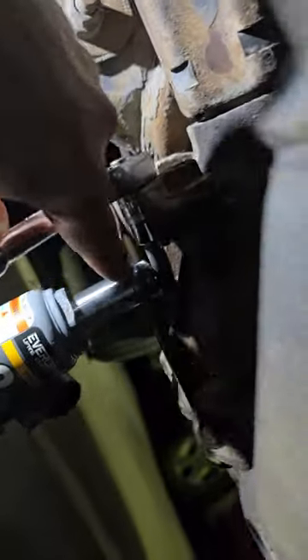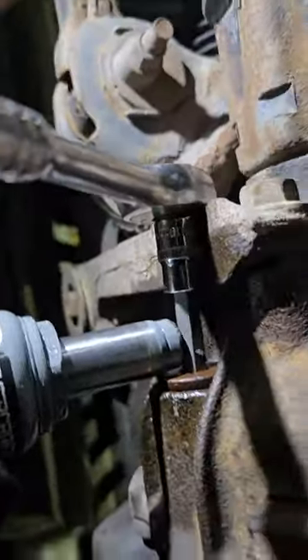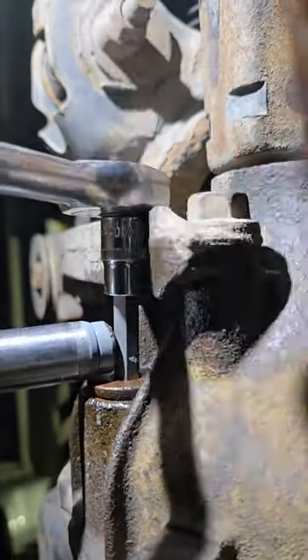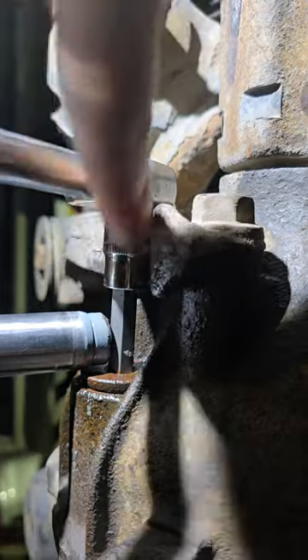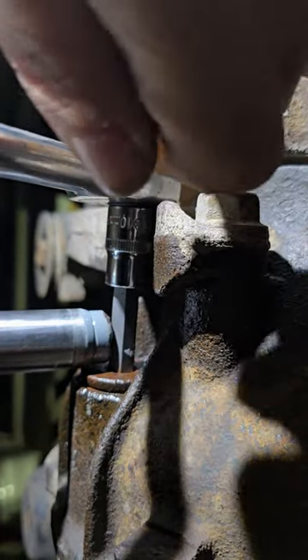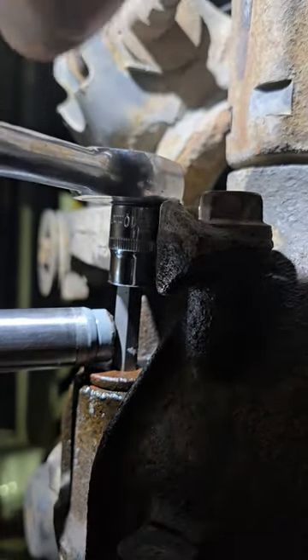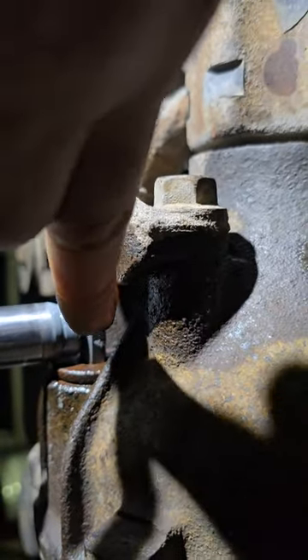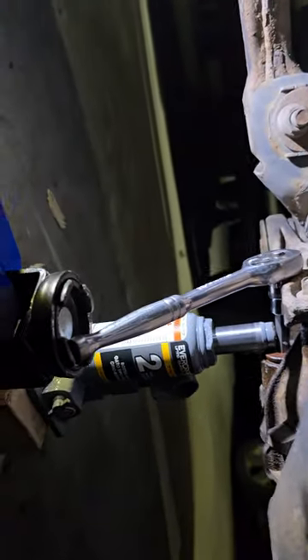I used the bottle jack here to hold it. It's such a tight squeeze. I used the bottle jack to keep this level, because when it starts coming down or you're pulling on it, that's when it starts stripping. So keep this on it to keep it level. I got my floor jack and I put it on the end of my ratchet.